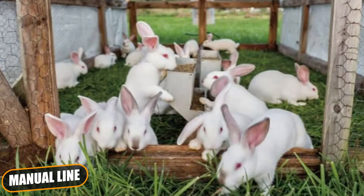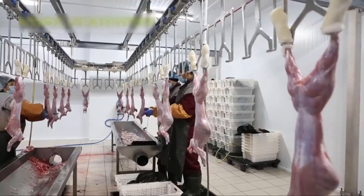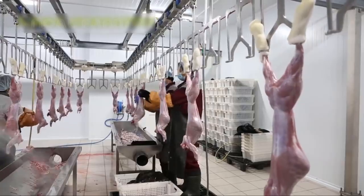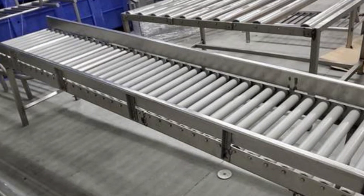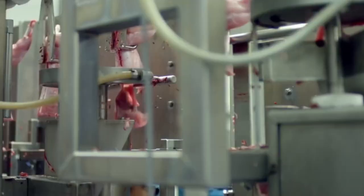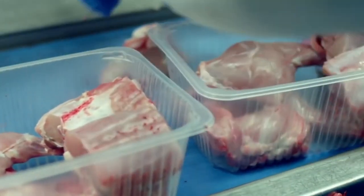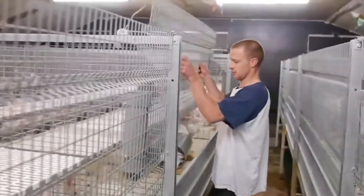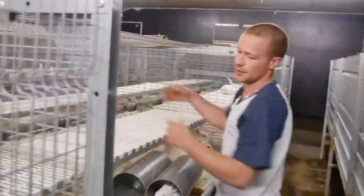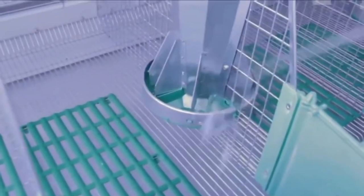Manual Line: In rapid processing plants, the manual line represents what we might define as the entry level of each production. It's a system designed to support operators working in the life-handling area, thus making their job faster and lighter. The line consists of a stainless steel roller conveyor with rollers made of synthetic material and a high-pressure cleaner. Crates with rabbits are manually slid on the roller conveyor, then emptied by operators at shackling and, at the end, washed by means of the high-pressure cleaner.